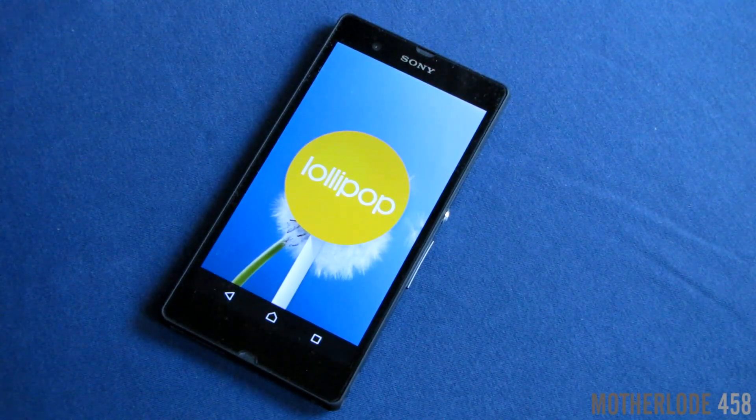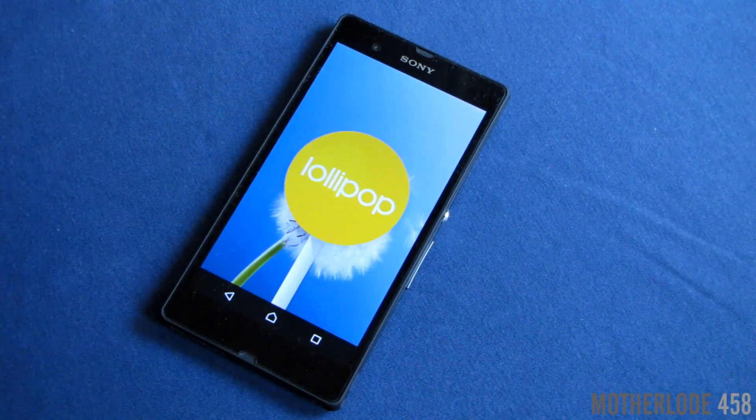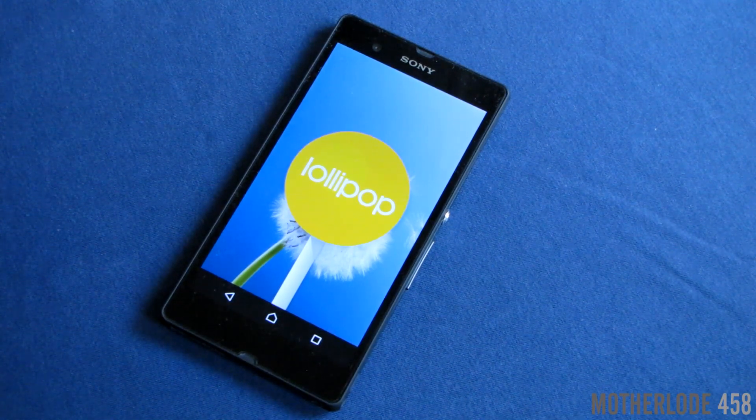Hey y'all! This is Motherload458, and here it is! After months and months of waiting, we've got Android 5.0.2 Lollipop on our Xperia Z devices. I can't wait to see how it works, so I'm gonna share it with you today. Stay tuned!